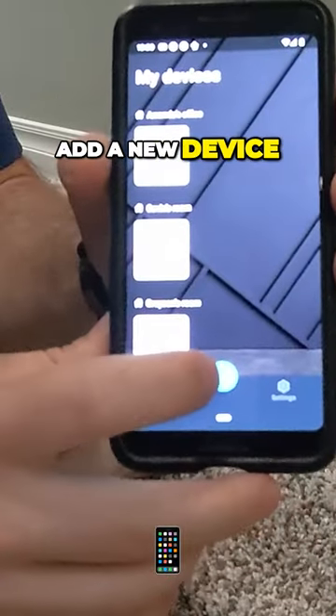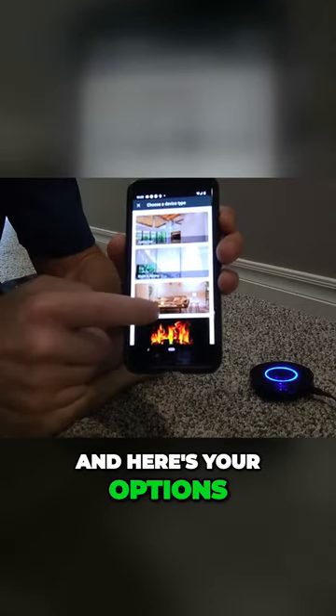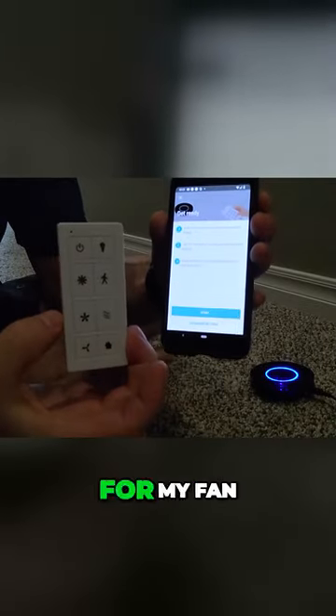I want to add a new device, so I click the plus here. Now it wants to know what kind of device it is, and here are your options. Mine's a ceiling fan, so we're going to pick the top one, and here's the actual control for my fan.